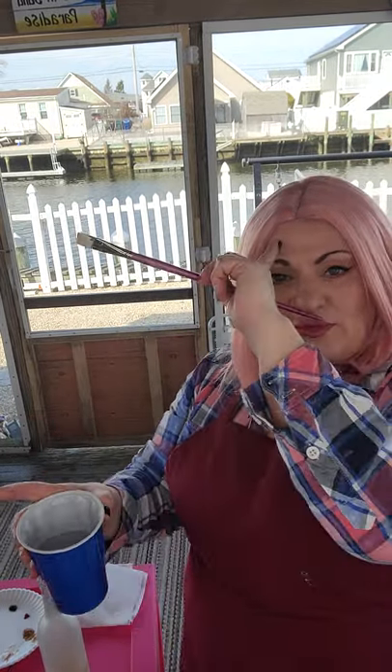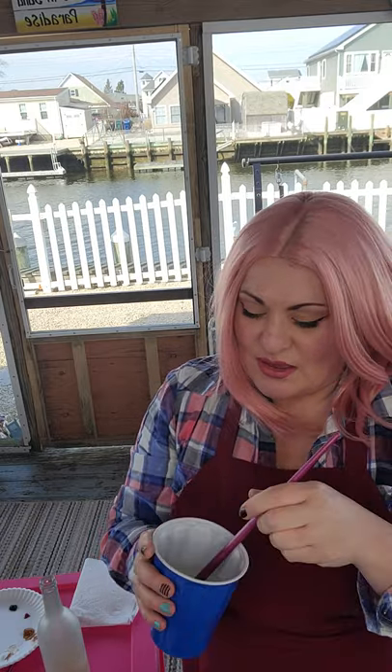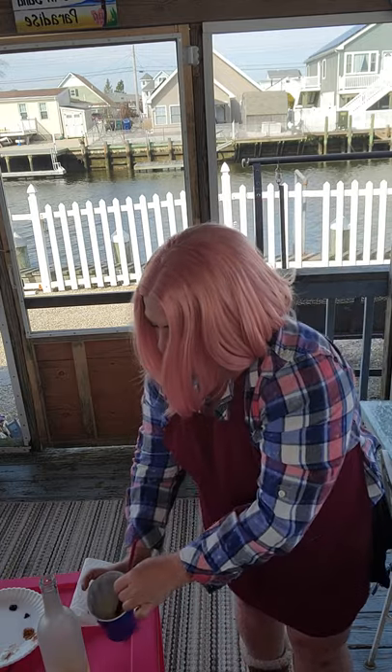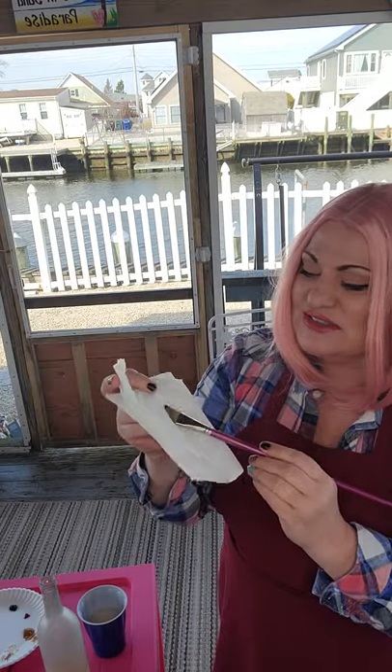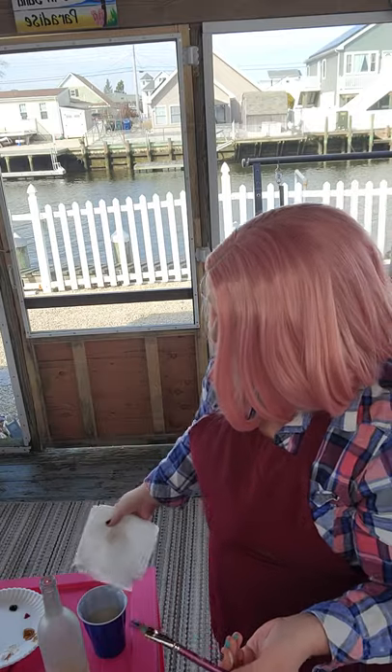To rinse your brush, don't stab it into the water — just press it to the bottom of your water cup and vigorously swish it. Stabbing pushes paint up into the bristles where it gets trapped and can come back out later when you're painting with white. Dab it on your paper towel — if it comes out clean, great; if you see solid color, it's not rinsed properly.